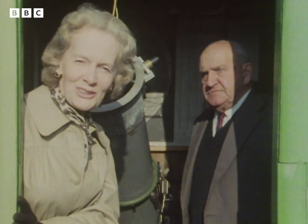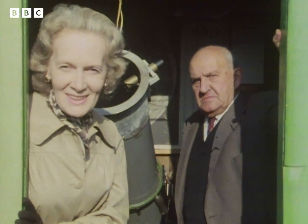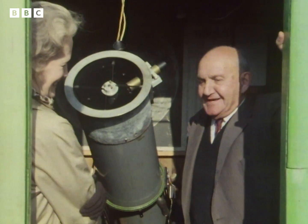Well, it isn't everybody that has a revolving shed in their back garden, but this isn't just an ordinary revolving shed. It's an observatory, and it was built by Reg Spry, the astronomer.